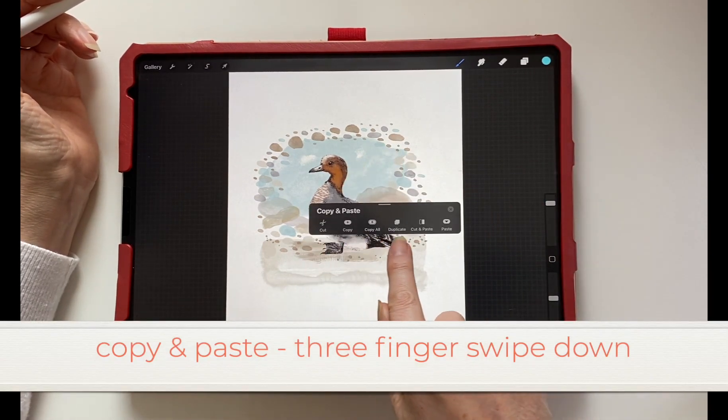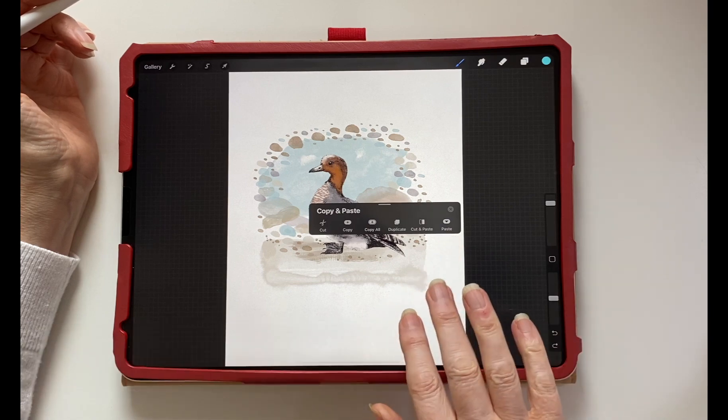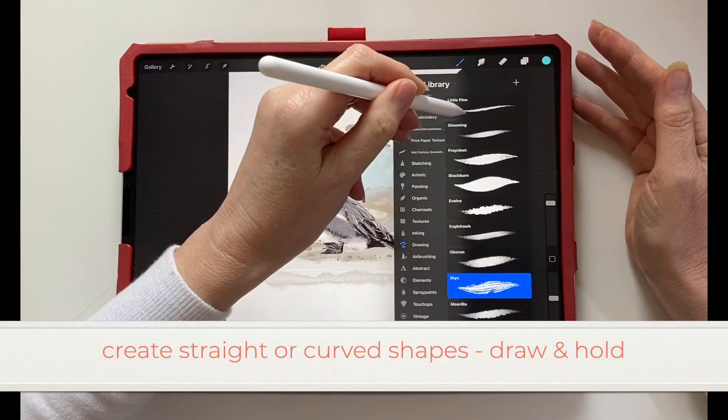For copy and paste, a three-finger swipe will bring up the options for copy and paste on the screen.